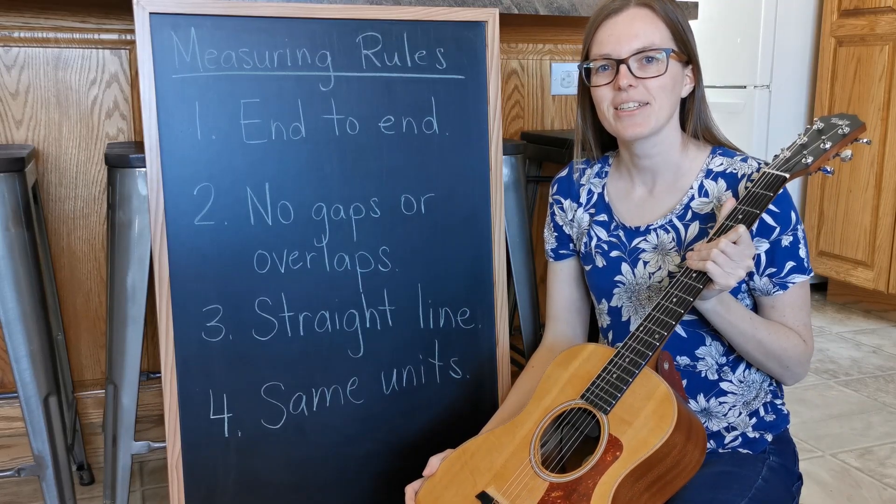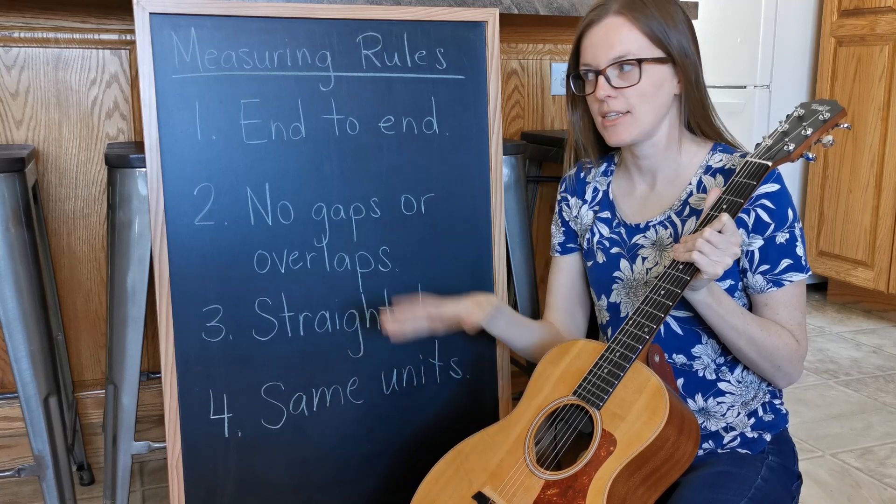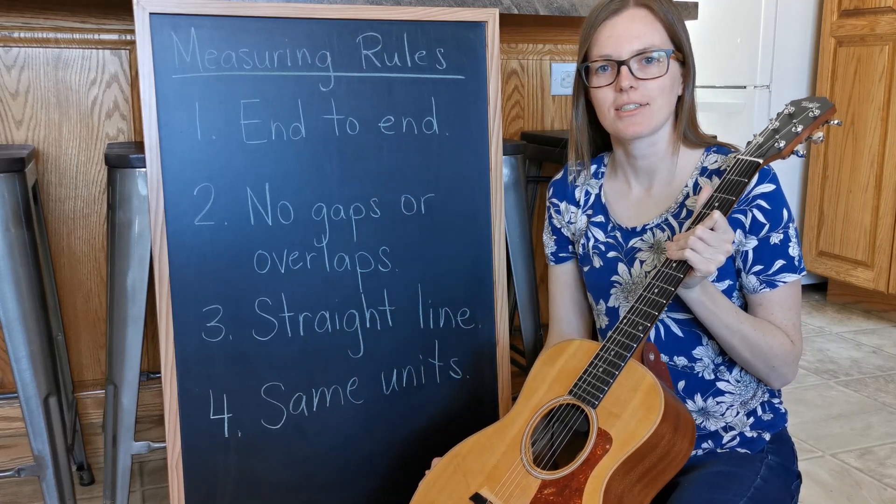Hi everybody! Today we're going to talk about measuring. We're going to use these measuring rules to measure this guitar.